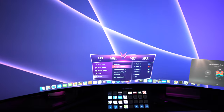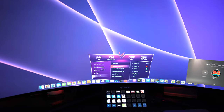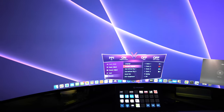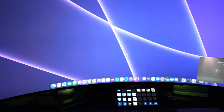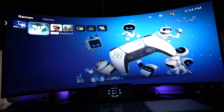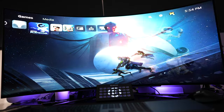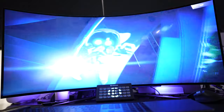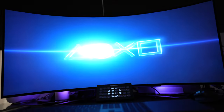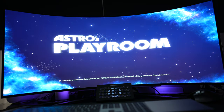One drawback I see with this monitor is that it doesn't have built-in speakers, so you're going to need a really good set of headphones or a dedicated speaker system when you're playing your game.